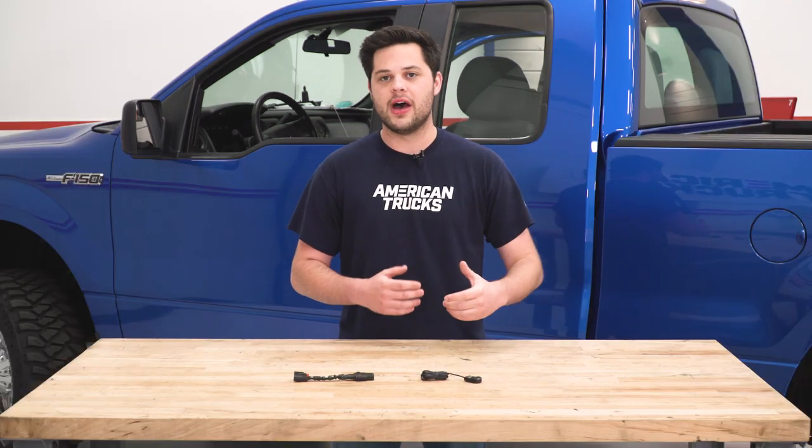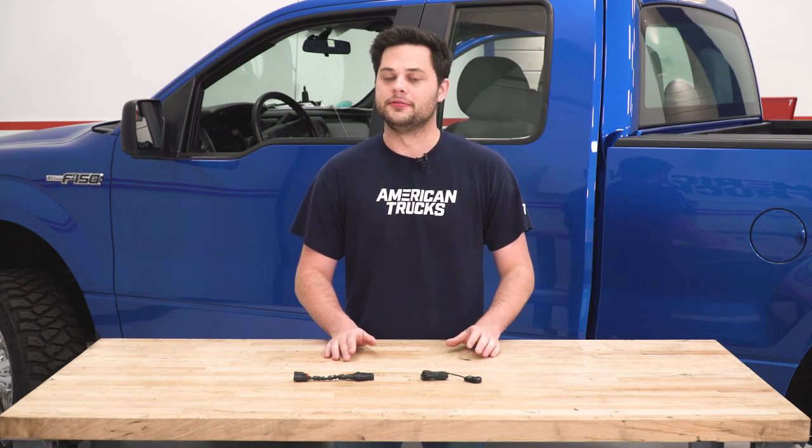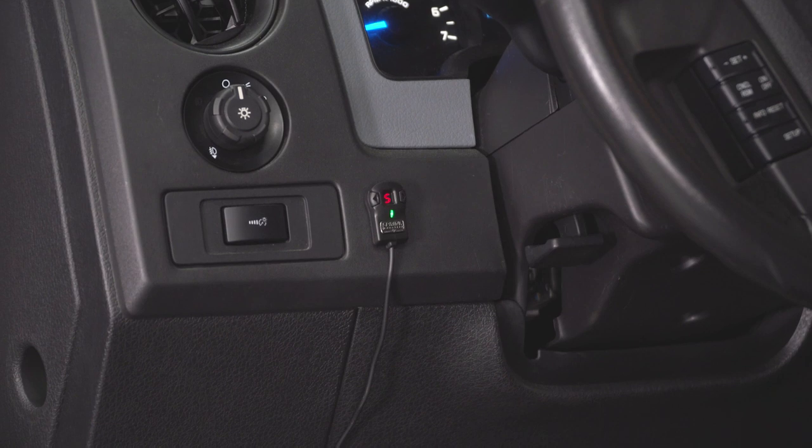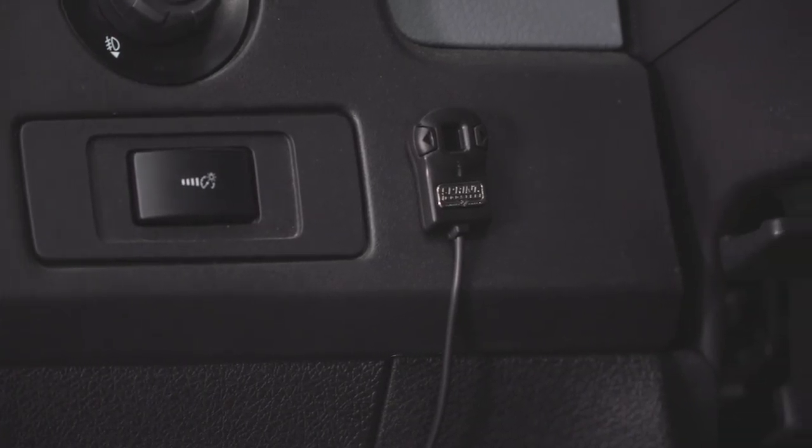Basically, it takes time for the computer to send that signal to the throttle body, and it can feel like the throttle is a little bit disconnected. Something like this installs in line with the harness that plugs into your throttle pedal. It ups the voltage a little bit, which tricks the computer into sending a higher voltage to the throttle body so it opens up faster, helping eliminate that drive-by-wire lag so common with modern-day trucks.